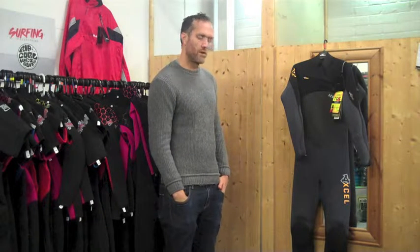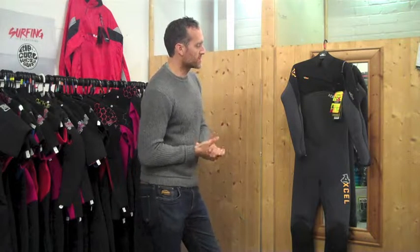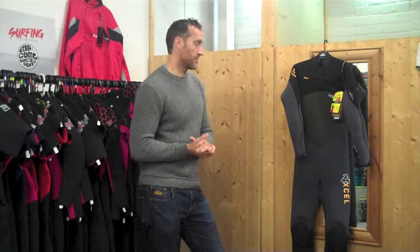It's essentially what the Drylock used to be before the Drylock moved to power seam welded seams — stitch-free seams — and a few other things like a waterproof coating on the fabric. So the Revolt is the one suit down, but having said that you get a huge amount of technology within the suit and it's incredibly warm.